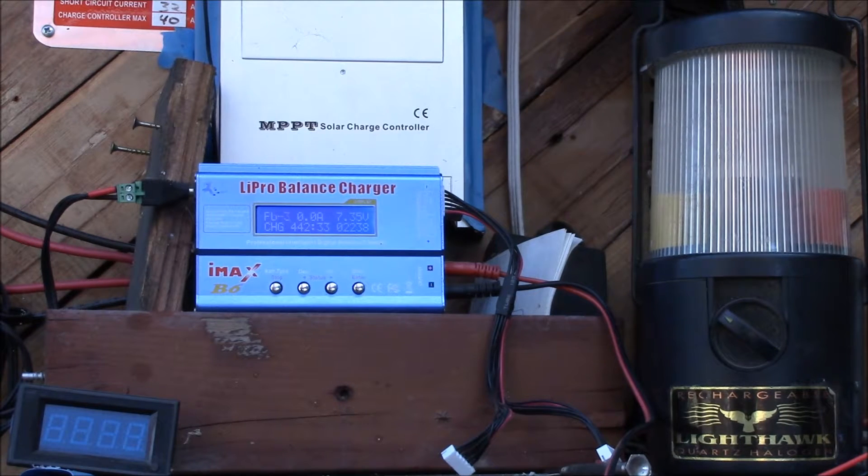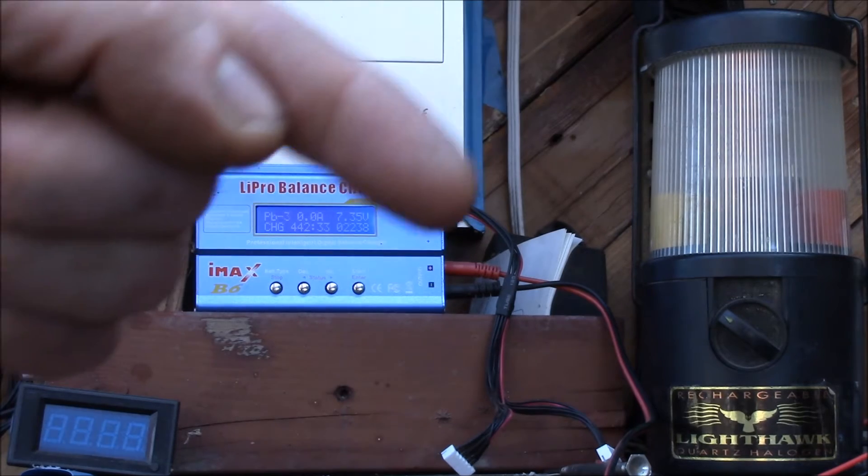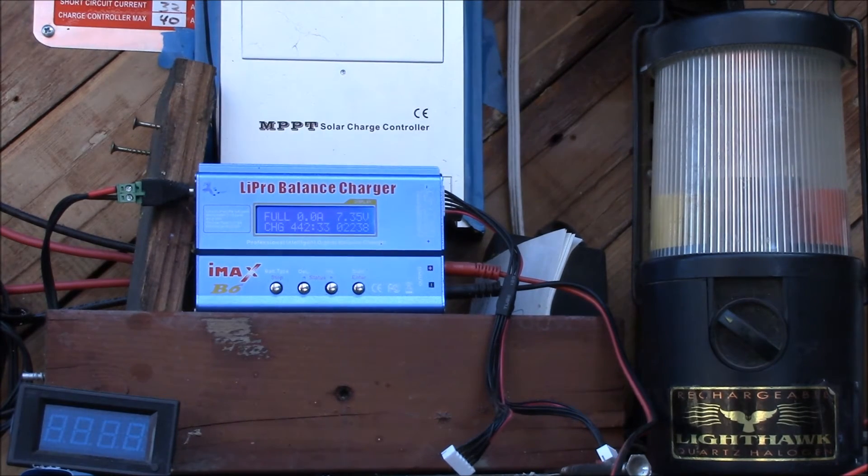It looks like we got a full charge — it tapered off from four tenths down to zero. That'll make a good charger for that battery, and I can check the capacity too. So if you have an old lantern and you've lost the charger or it broke, this is a handy way to get it working again. If you have any questions or comments, put that in the comment section below, and as always, thanks for watching.